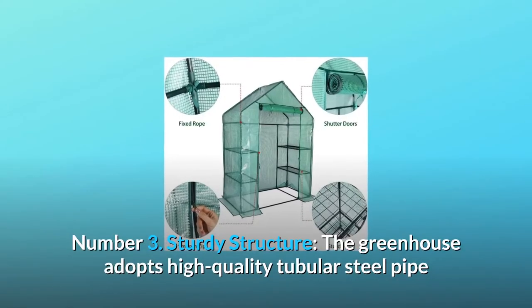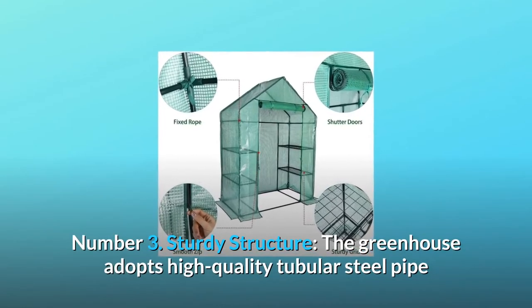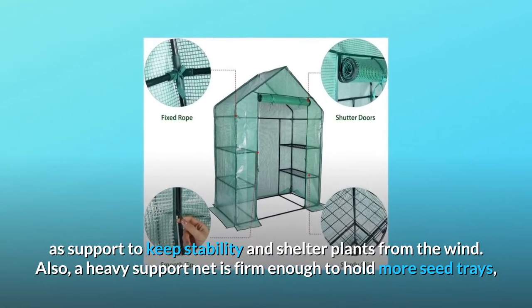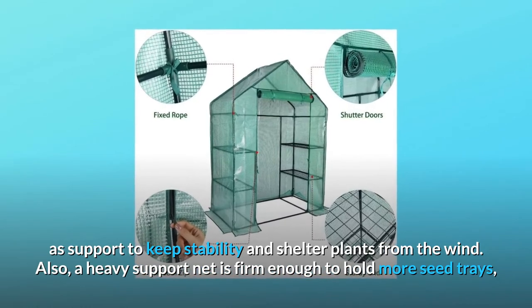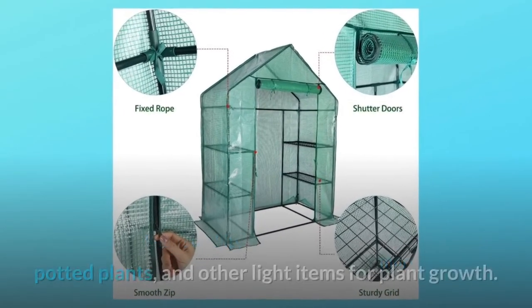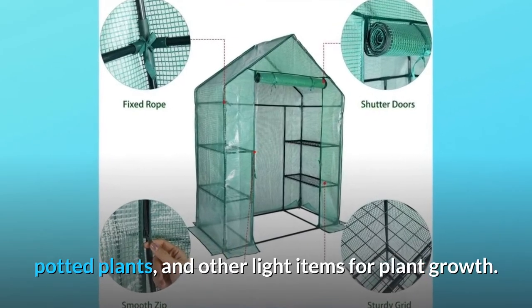Number 3: Sturdy Structure. The greenhouse adopts high-quality tubular steel pipe as support to keep stability and shelter plants from the wind. Also, a heavy support net is firm enough to hold more seed trays, potted plants, and other light items for plant growth.